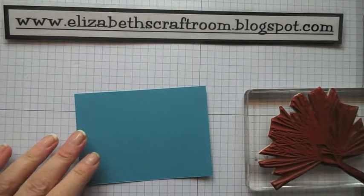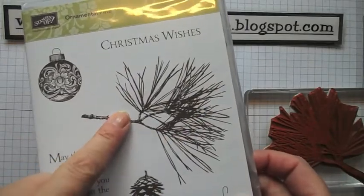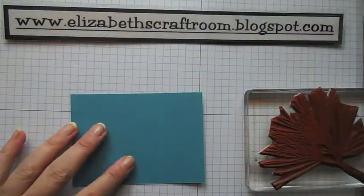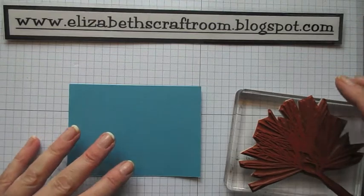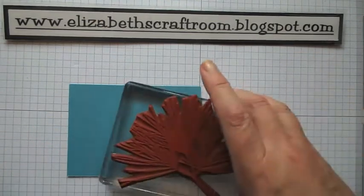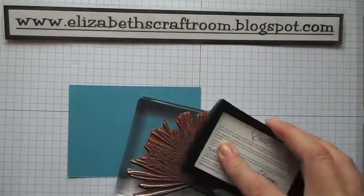Hello and welcome to Elizabeth's craft room. Today we're going to do a bit of stamping with the ornamental pine image. I really love this beautiful image but I wanted to see whether I could do the effect of a little bit of sparkly snow on all the little pine fronds. So I'm going to give that a go and I'll show you how I'm going to do it.